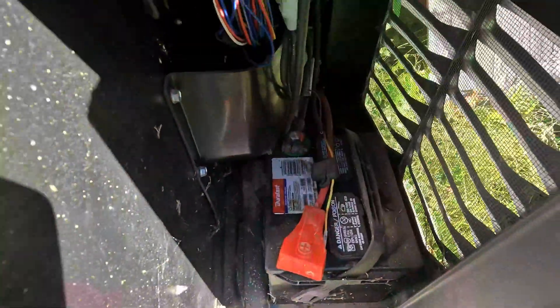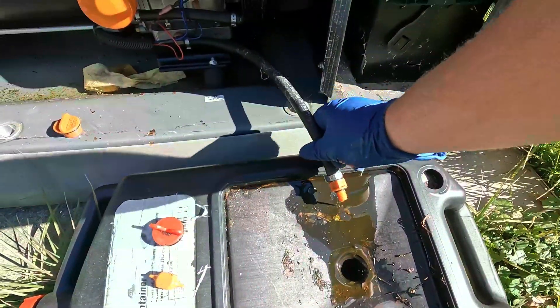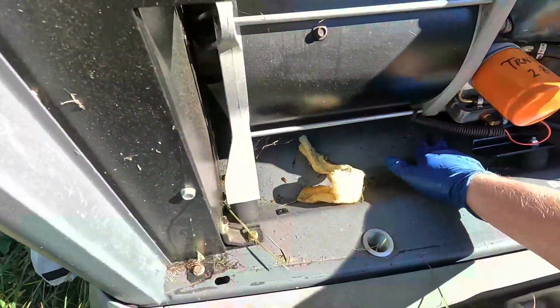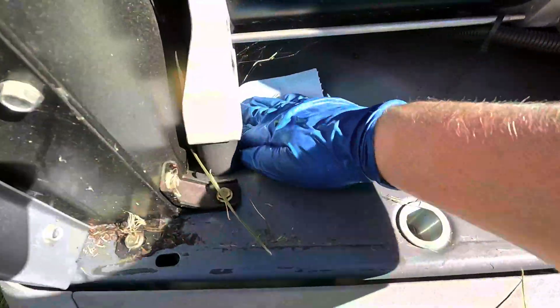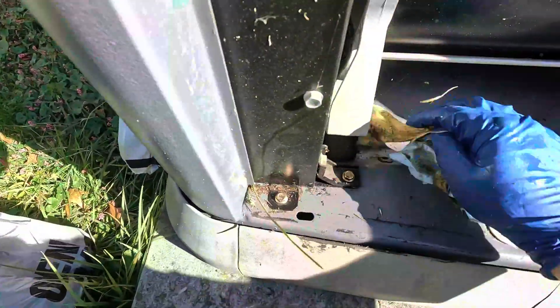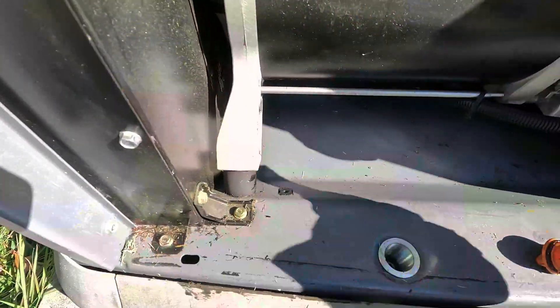I'm going to clean some of this out with the leaf blower when it's done draining. It takes a while to drain — it's very slow. I'm going to be wiping up some of the oil down here, blow that out, get it all wiped up, keep it clean, get some of the cobwebs out, and then blow this out with a leaf blower.